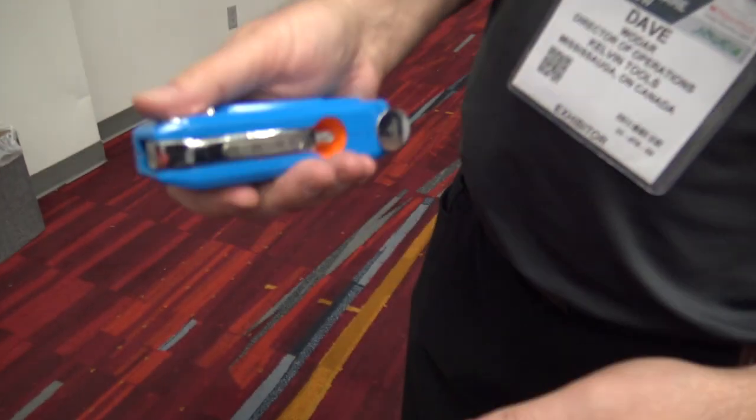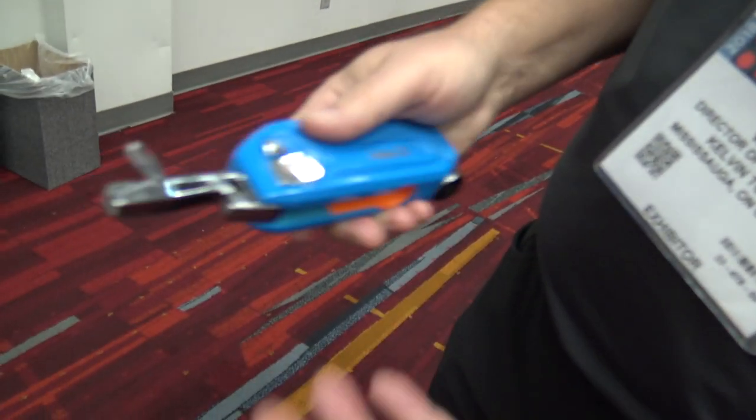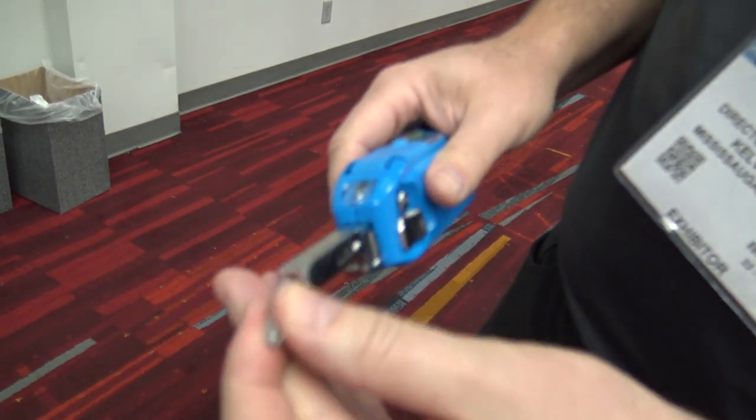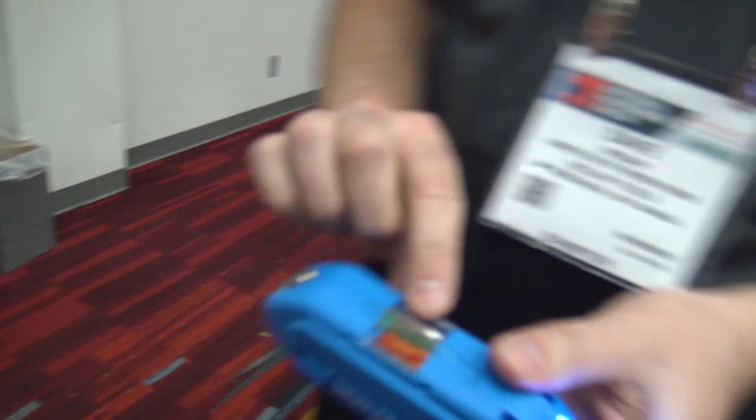It's a good size tool, the Kelvin 36. Snap action design, with magnets so it's really easy to change the bits in and out — just pop it in and you're ready to go. It has a light so you can see where you're working, and a level on top.